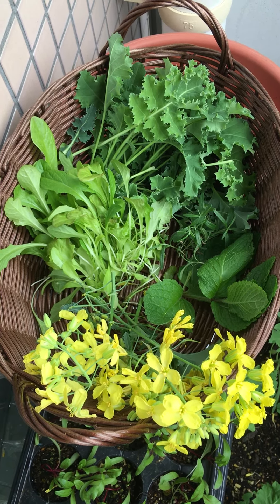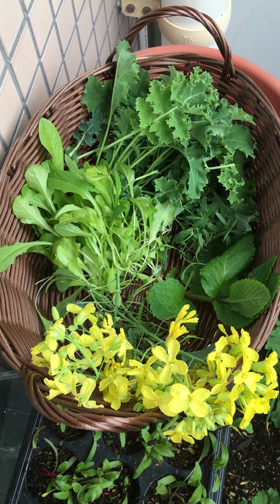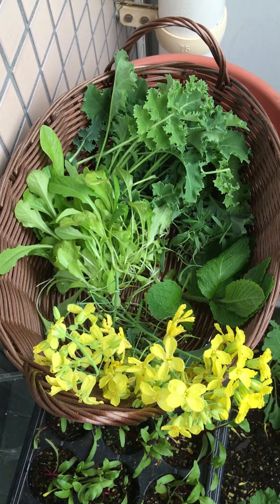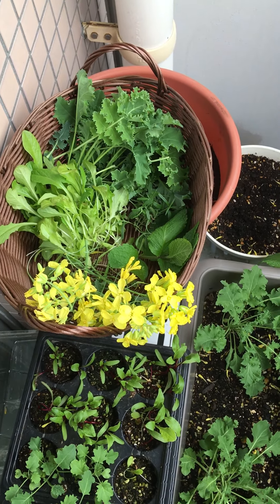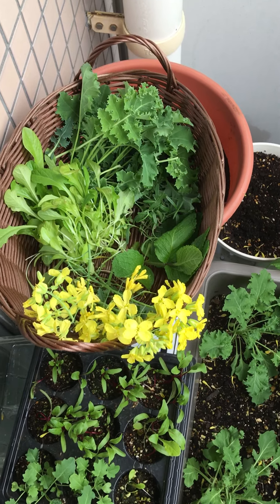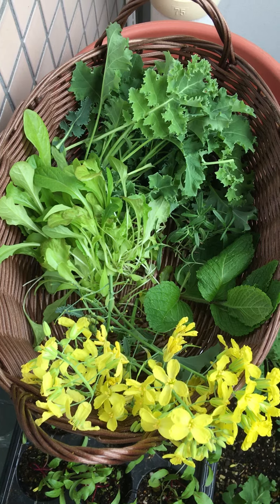These are a few vegetables which I've just harvested from my garden. In case you're wondering, it isn't a massive garden — it's just a really tiny container garden which I've got going on on my balcony, as you can see from the background. I'm just gonna walk you through some of the vegetables which I've got.